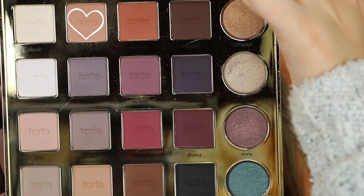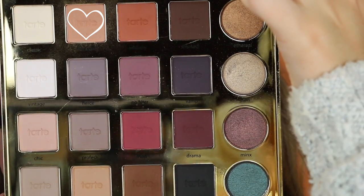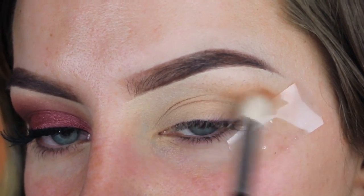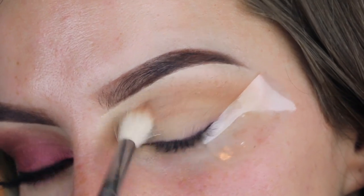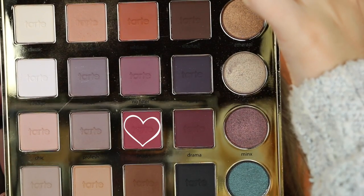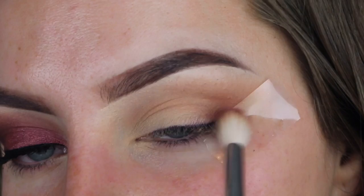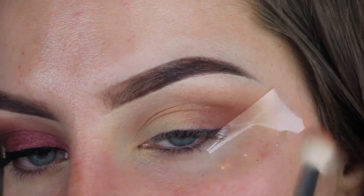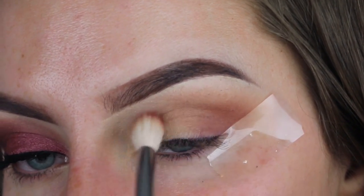The first thing I'm going to do is take my Tarteiste Tarte Pro palette and I'm taking the shade Innocent on a Morphe M441 brush. I'm just going to put that all over my transition area. Then I'm taking the shade Mod from that same palette, using the same brush, and putting that over the same exact places I just put the transition shade, just keeping it a little bit lower.